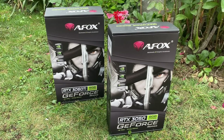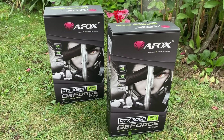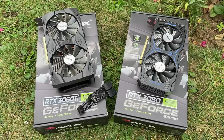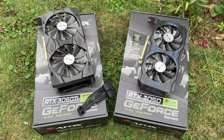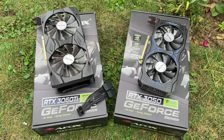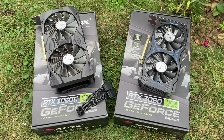We've checked out AFOX cards before, including the GTX 750 and RX 6500 XT, but today I want to look at these two 30 series GPUs. For those unfamiliar with AFOX, they started out as Foxconn's branded graphics division before being established independently in 2008. They've continued to expand since then with offices all over the world and a growing list of products, including but not limited to graphics cards.